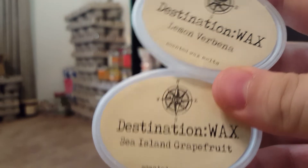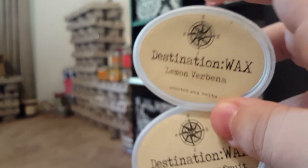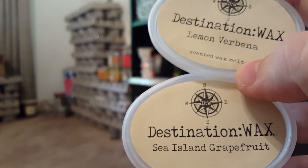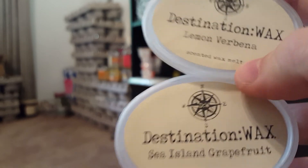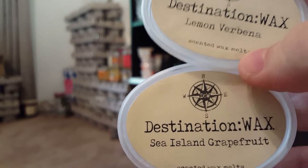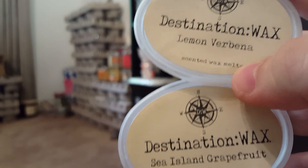I mixed Lemon Verbena and Sea Island Grapefruit — cut both in half and melted them together. This was a really beautiful fruity, clean scent — like when you've just vacuumed or cleaned your house. Really nice in the bathroom and kitchen.